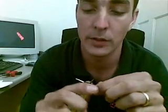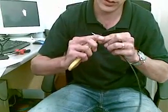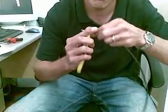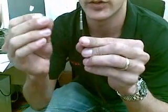Now you remove a centimeter of just the outer black insulation. Be careful not to cut the wire mesh. Cutting the wire mesh will cause self-interference, as in you will have many antennas.